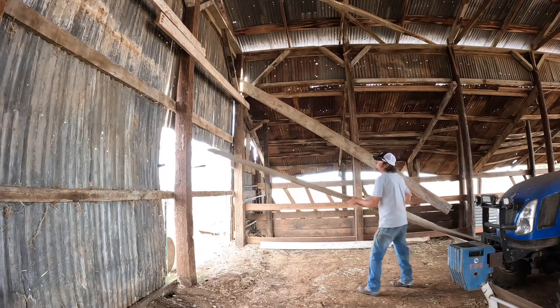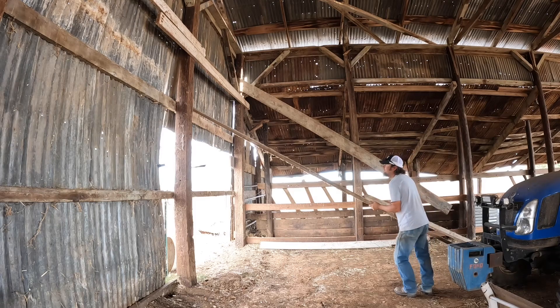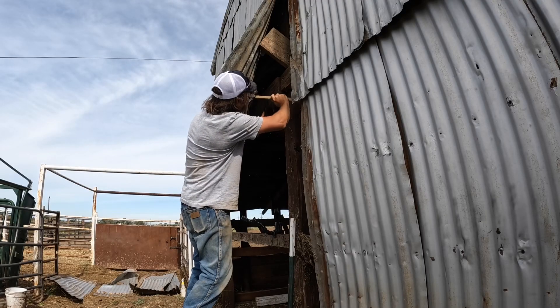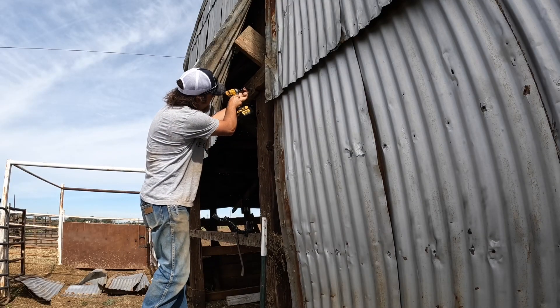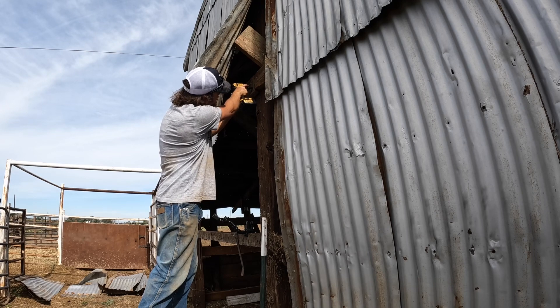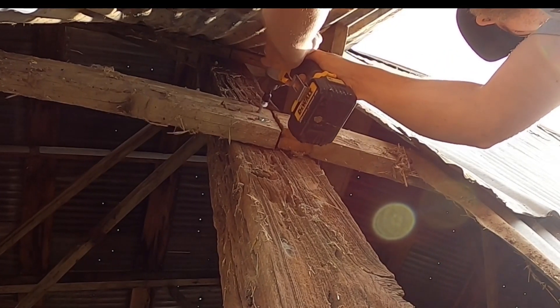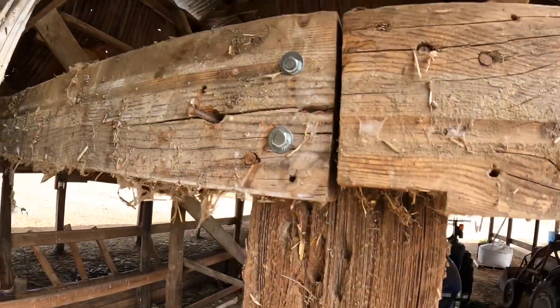The shovel pry bar doesn't really seem to be working that well, so I've got another idea. If I can get a lag screw in there, I'm doing it. That board's probably hanging on better now than it ever has. Let's see if I can do the same thing on the other side.